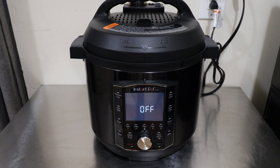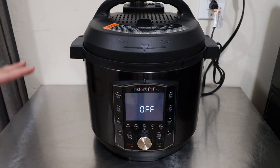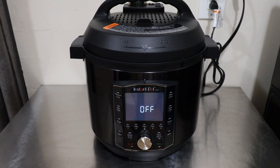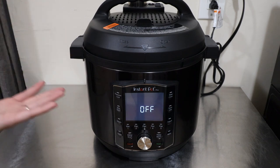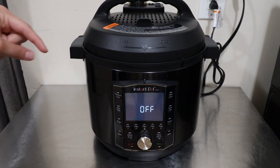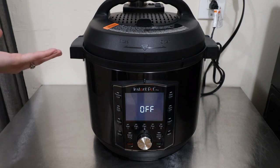Hey guys, what is up? It's your girl Rachel with Nighttime Mommy Reviews, and today we're going to be reviewing the all-new Instant Pot Pro. The Instant Appliance brand just released this Instant Pot and I want to show you all the new features. If you aren't already subscribed, make sure you hit that subscribe button for new small kitchen appliance reviews. Let's go ahead and get started.